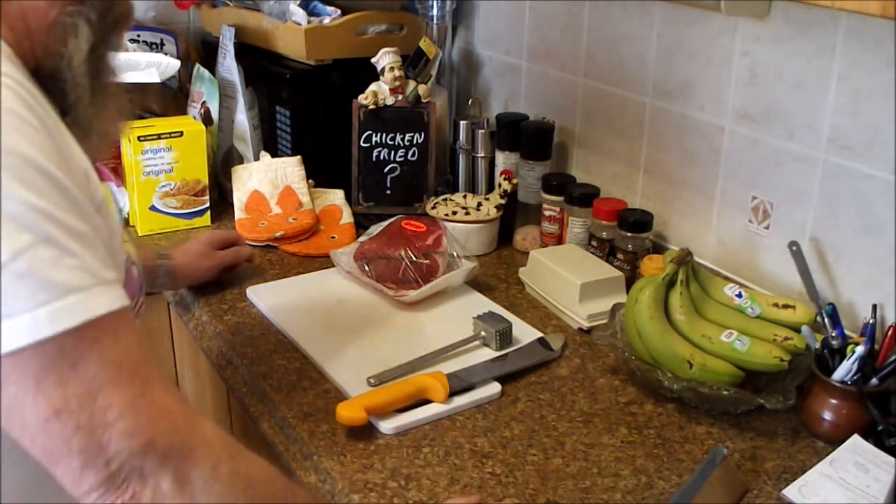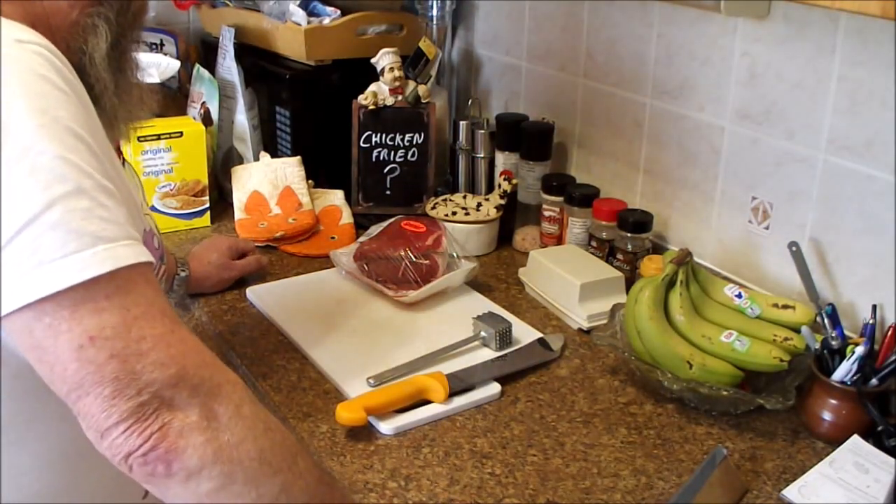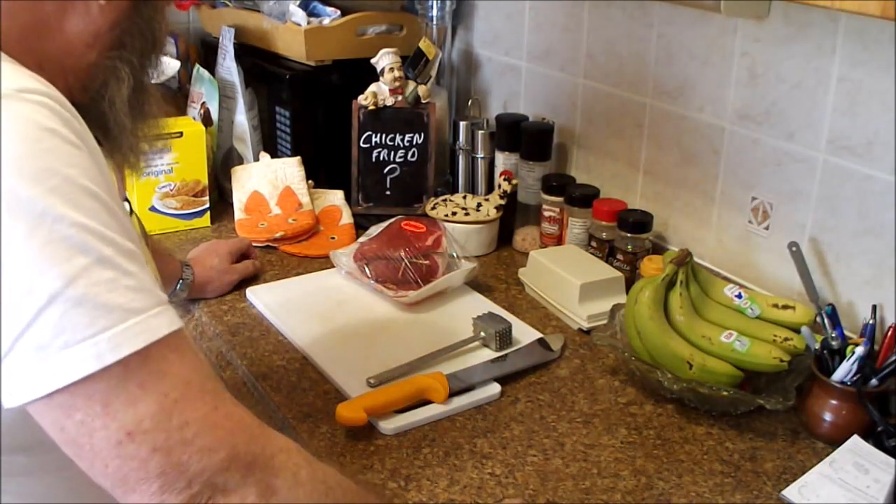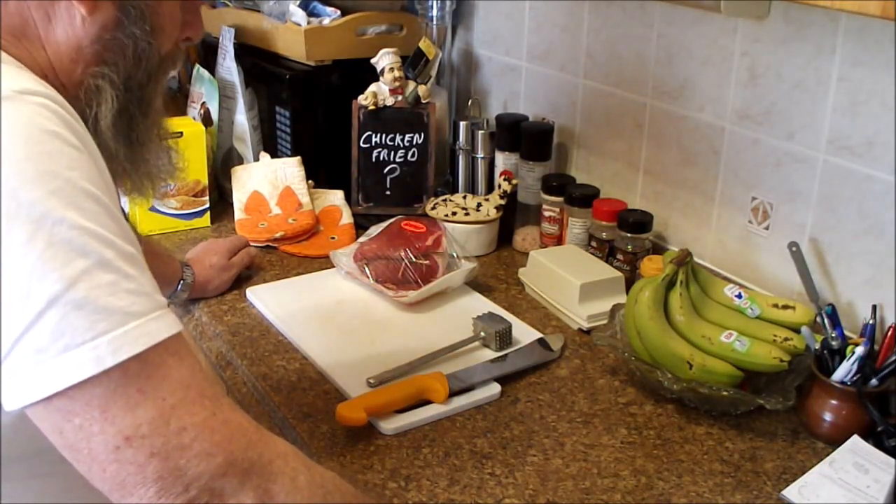Welcome to another Fast Iron Wednesday, and this is the challenge for the month of March 2023, which is chicken fried anything.